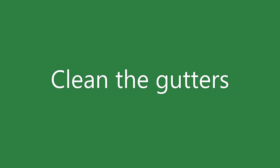Next is clean the gutters. Leaves get stuck in there and prevent rain from flowing through properly. Clean them out so rainwater can drain easily.